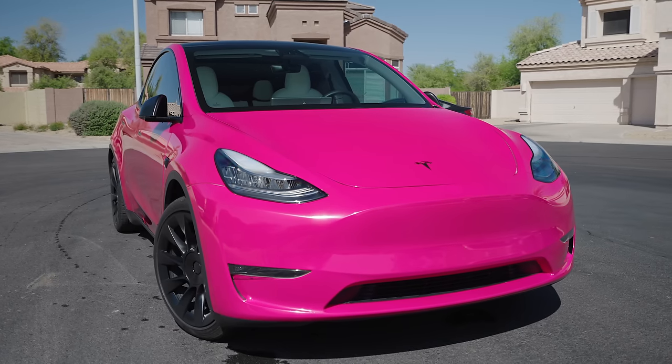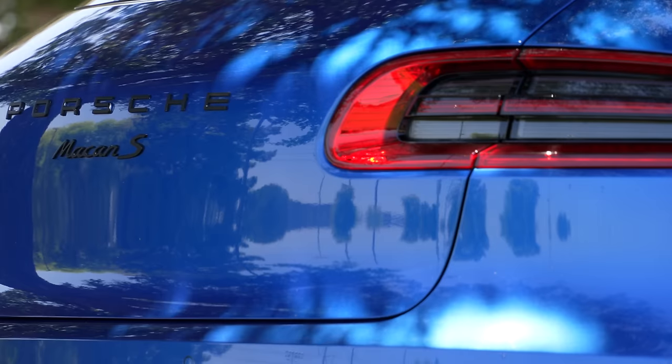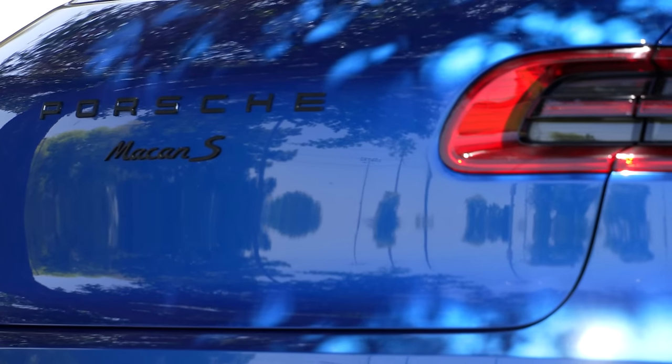People say EVs go through tires so quickly because of how heavy they are, but the Model Y weighs around 4,400 pounds — so does the Porsche Macan — so there are other gas-powered cars that weigh approximately the same. Tire wear is certainly partially attributed to weight, no doubt about that.